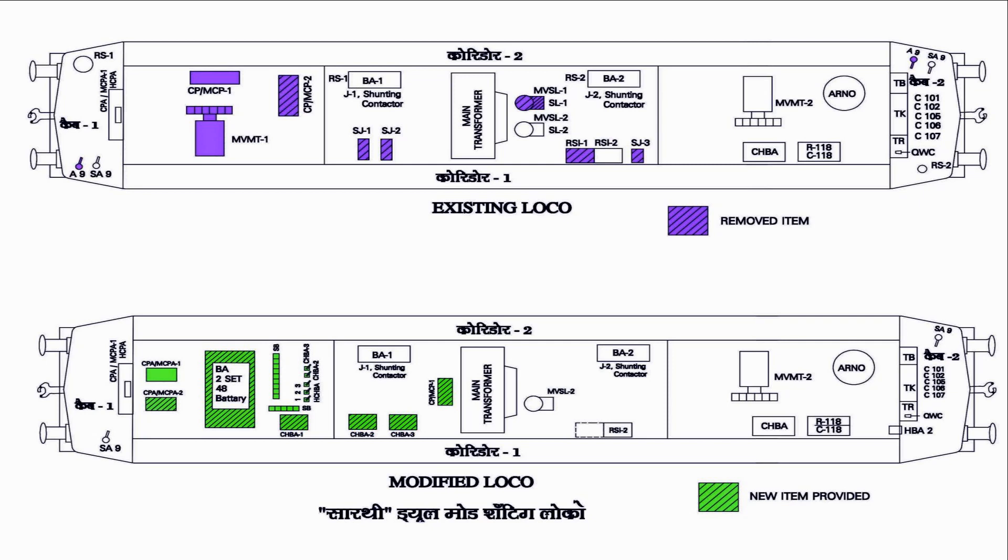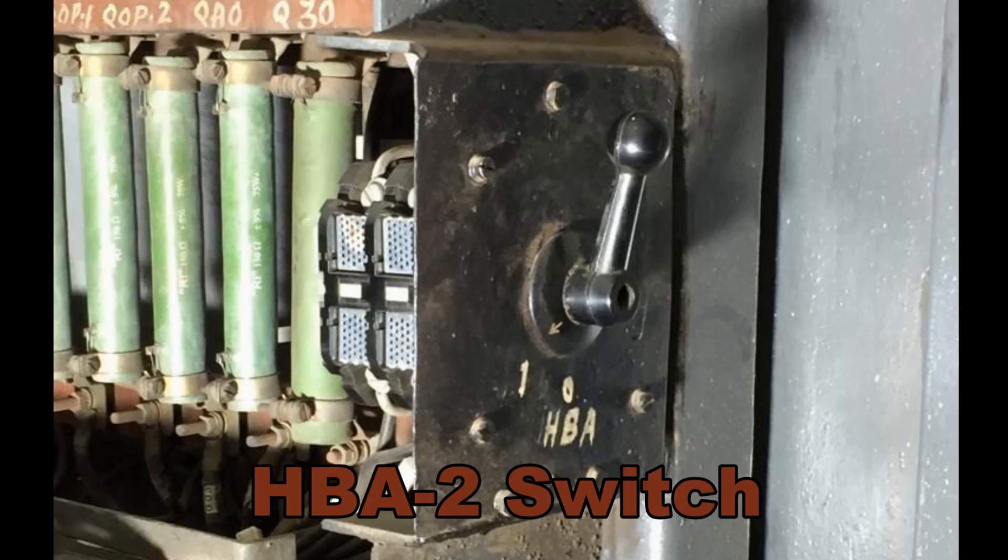The shunting contactors have been used to create a notching arrangement for the battery operated bogie. The battery voltage supplied is either 24 volts or 48 volts by means of two notches to the traction motors in Bogie 1. The Bogie 2 arrangement is kept the same, with only two traction motors used per bogie. A separate HBA switch has been provided so that the driver can decide whether to work on battery or on OHE, with two positions — one for battery operation via Bogie 1 and one for OHE via Bogie 2.